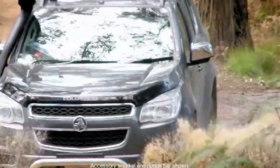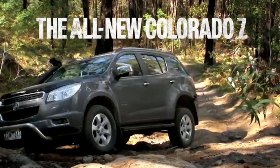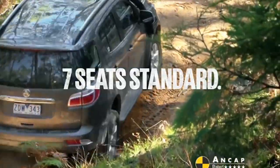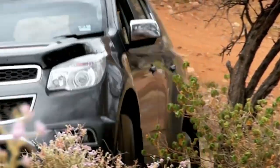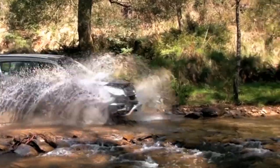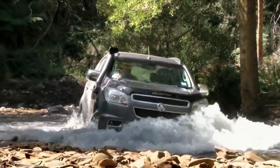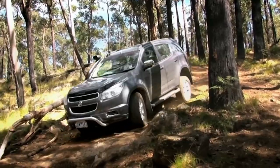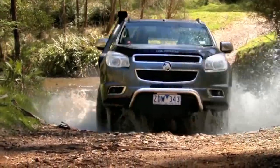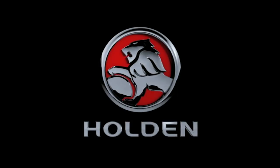Holden's toughest 4x4 ever has arrived. Introducing the all-new Holden Colorado 7. It comes with seven seats as standard and is loaded with serious off-road grunt — three-ton towing, the awesome 470Nm Duramax diesel engine, plus an impressive wading depth and hill descent control, all for the hardcore adventurer. Take it off-road at your Holden dealer today.